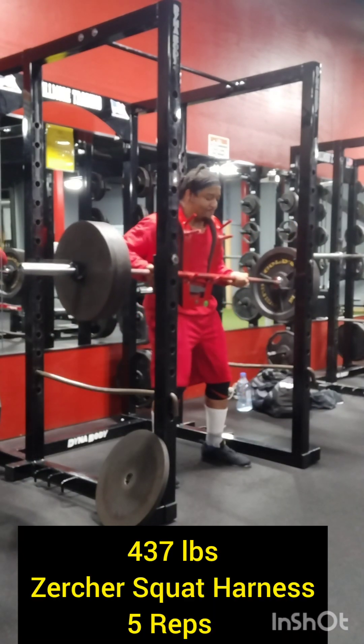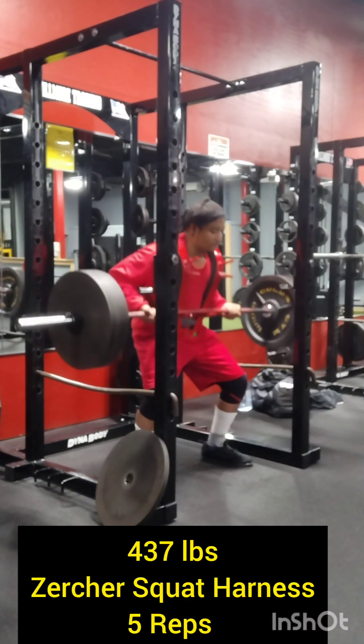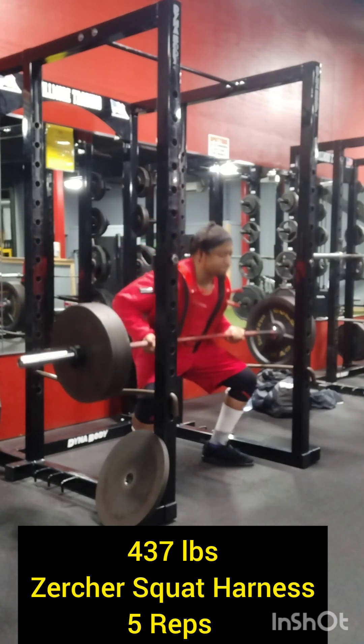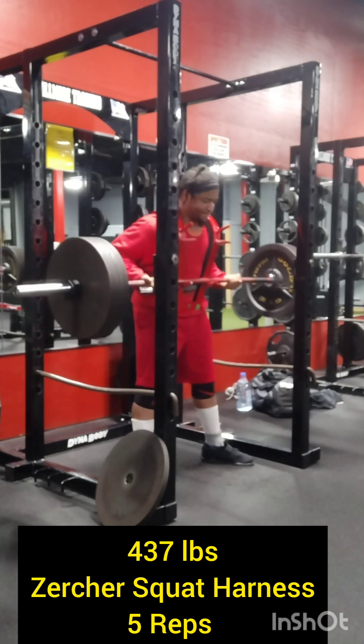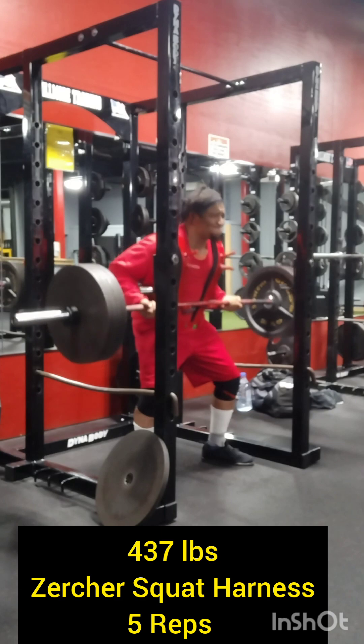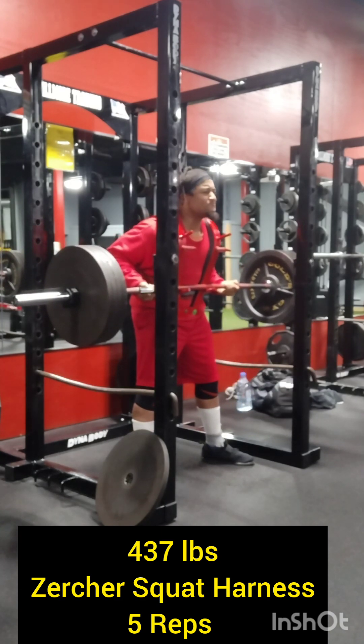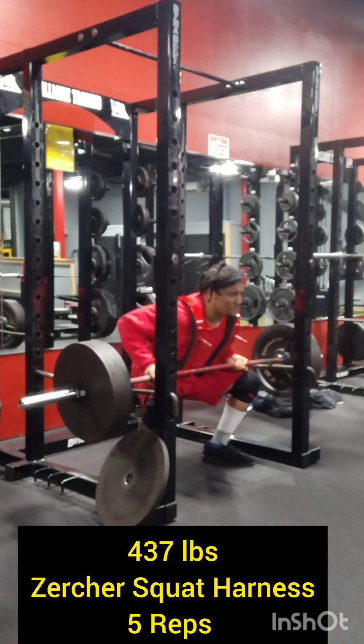I'm going to be honest with you all — after doing the Hatfield squats I really didn't have any hips left. So right here I just wanted to get 437 pounds on the bar and just try to get 5 reps. So this is going to be pretty much the end of the video. The Zercher squat harness is pretty much just an experiment.